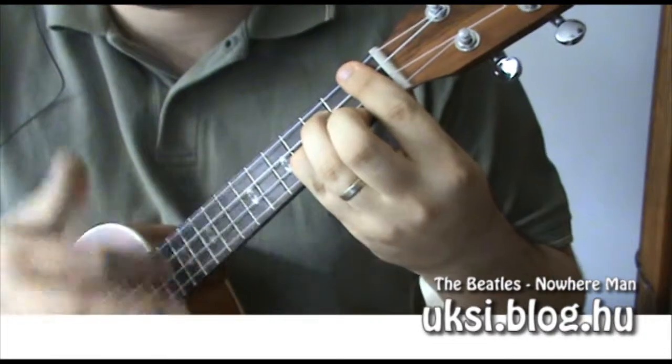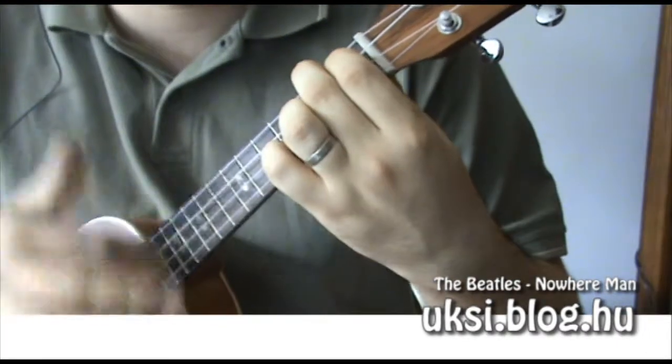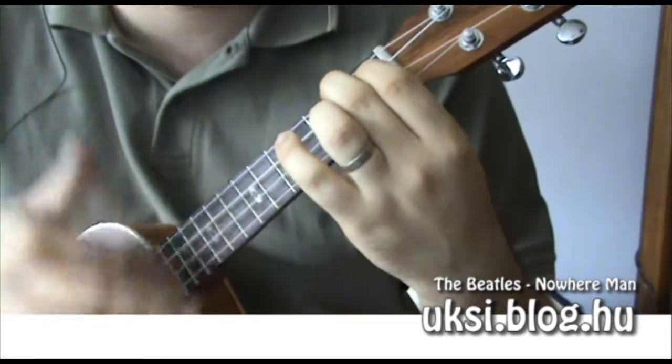Nowhere man, please listen, you don't know what you're missing. Nowhere man, the world is at your command.